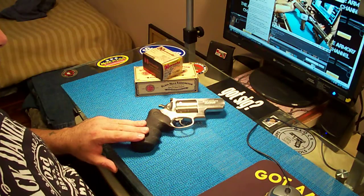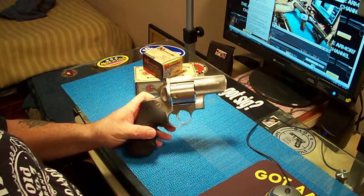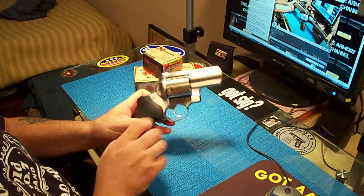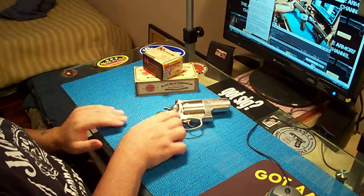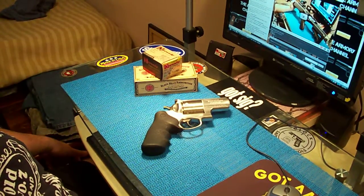Ruger Alaskan, .454. Big hungry boy — I call it Hell Boy because it's huge. Big, powerful revolver. It's the only revolver I'll get. It's probably the only revolver I'll ever have. Alright, man.